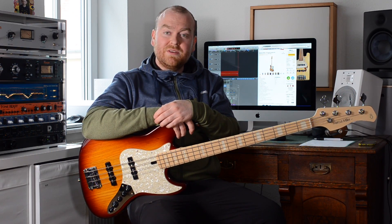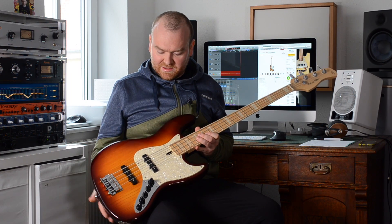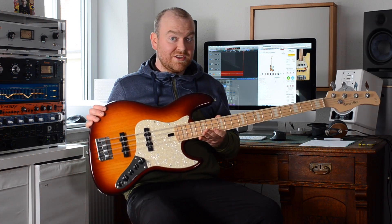Hi, this is Gregor from BassDevil.com, and today we'll have a look at the Sire Marcus Miller Bass, the V7 version with a swamp ash body in tobacco sunburst, so let's check it out.